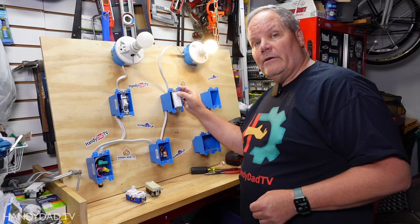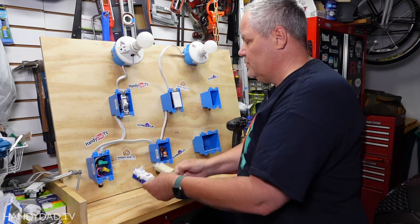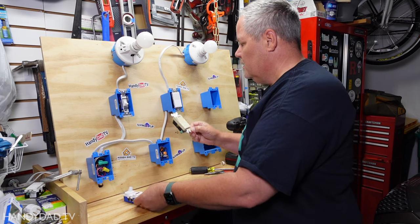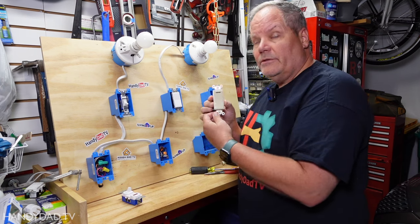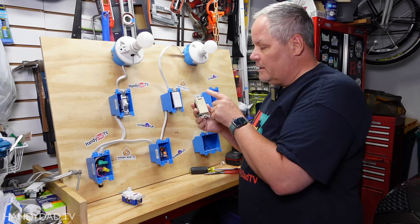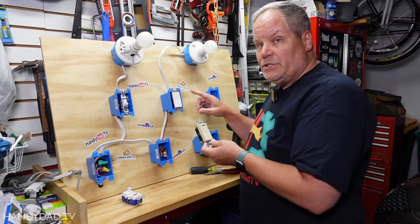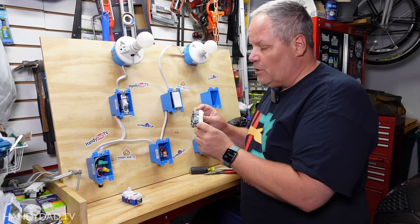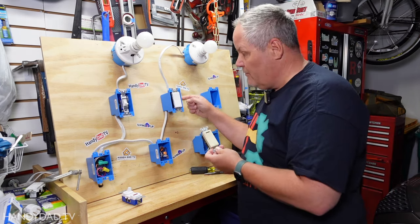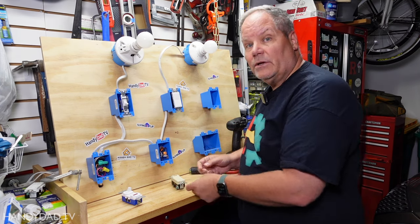Here we have two switches controlling two different lights independently, and I'm going to put these two switches in and show you the difference between the two. The first one is much simpler — it's a pilot light that goes on when the switch is on. The only way I can use this one is if it has a neutral in the box, so let's open this up and take a look.